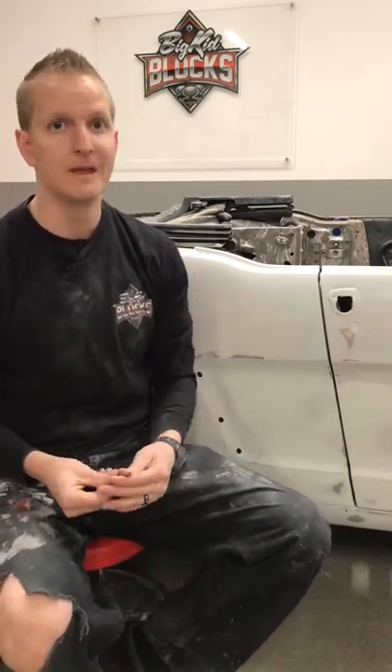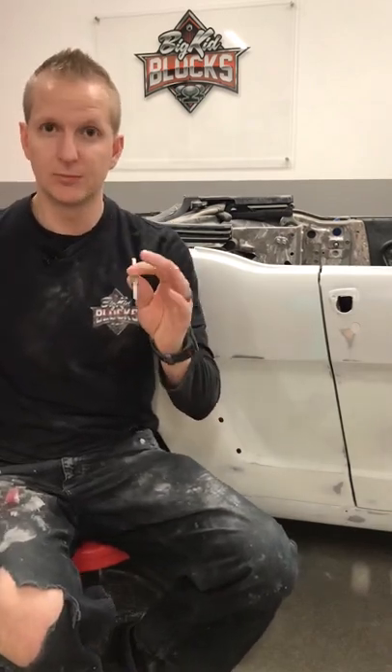You do that on any panel you're working on and it really gives the vehicle a completely different look. In my opinion, panel matching and gapping doesn't take a lot of time at all. It's very effortless, honestly, when it comes down to it, because all you're doing is grinding some metal, welding it back up, just shaping it a little bit, and then you're good to go.